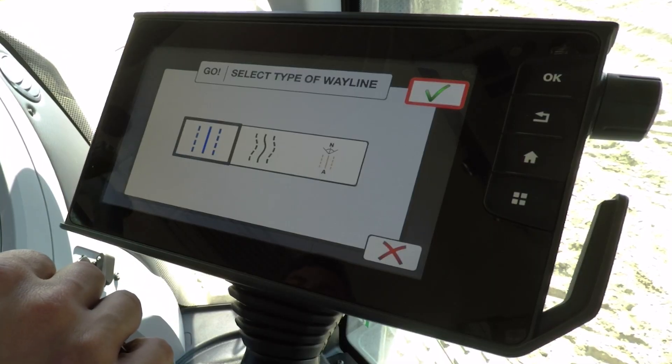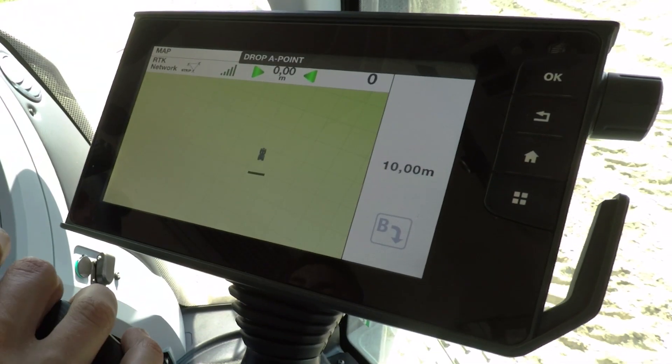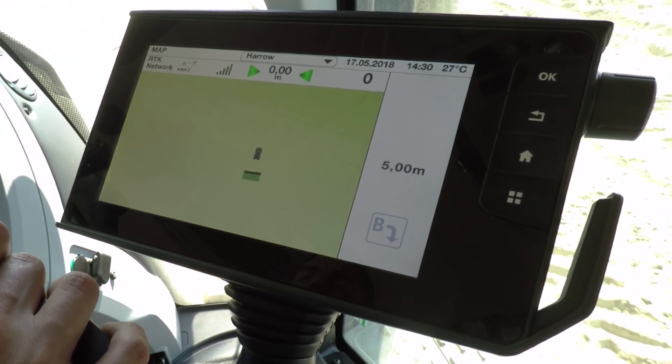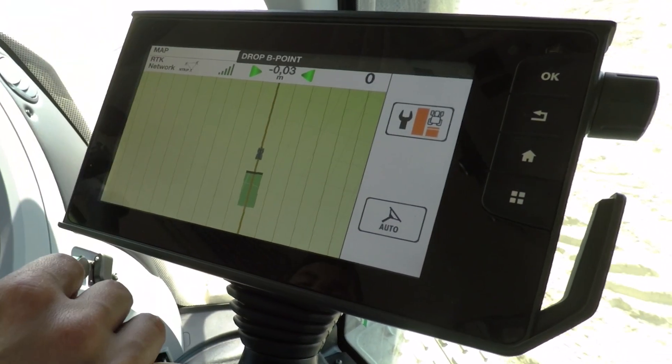The first one is the simple AB wayline. Just press go, press the A button, and drive forward at least 10 metres. If you have a long field, drive to the very end to make sure you get it most accurate. Once you've driven at least 10 metres, press B and you've created the wayline.